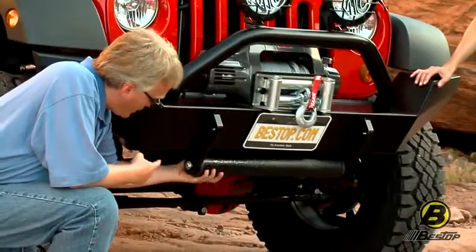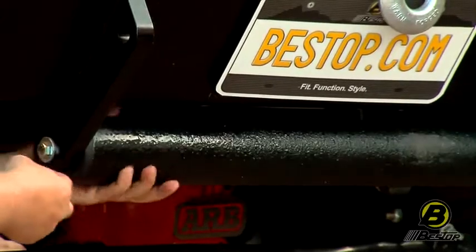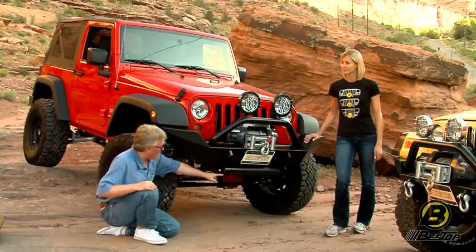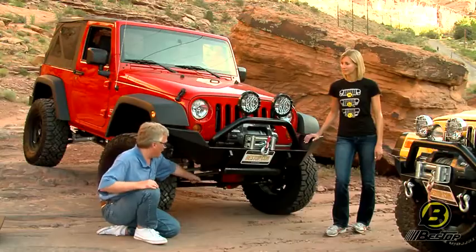This is the approach roller. It mounts right here on these roller bearings. It's really a clever idea. What happens is if you come up on a large rock, it just eases it right up and over. It also makes your angle really nice to avoid damaging some of the more tender bits underneath your Jeep.